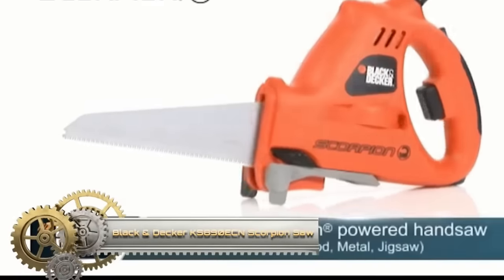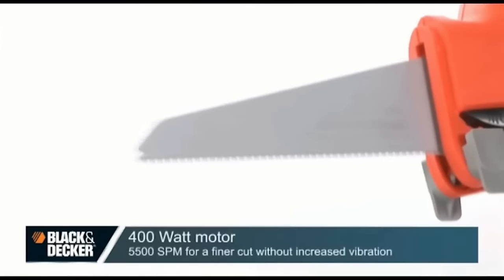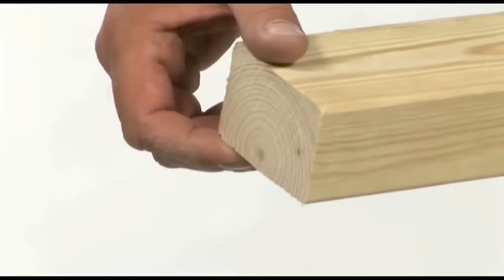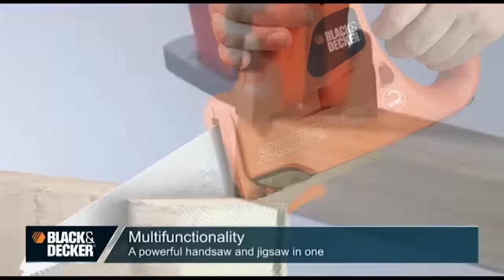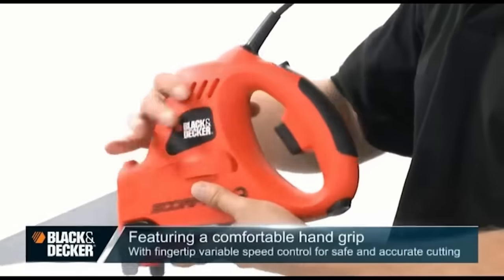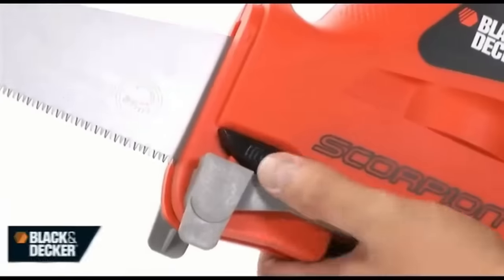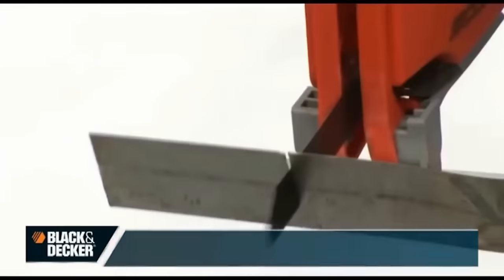The Black & Decker KS890 ECN Scorpion Saw is a multi-functional tool adept at tasks from pruning to detailed DIY cuts. Combining the features of a jigsaw and a pruning saw, it's versatile in cutting wood, metal, and plastic. Its auto-select technology ensures optimal performance settings for each material. With variable speed control, a tool-free blade change, and a unique branch holder for easier garden work, the corded design ensures uninterrupted power while a safety lock provides added security. Ergonomically designed for precision and comfort.